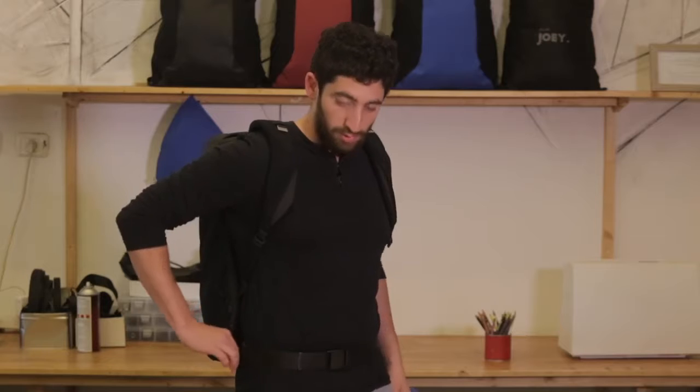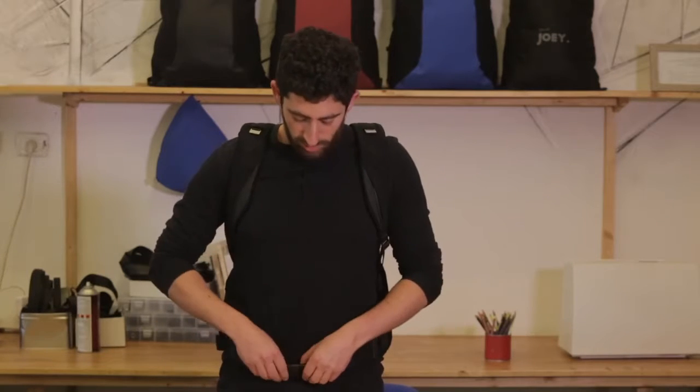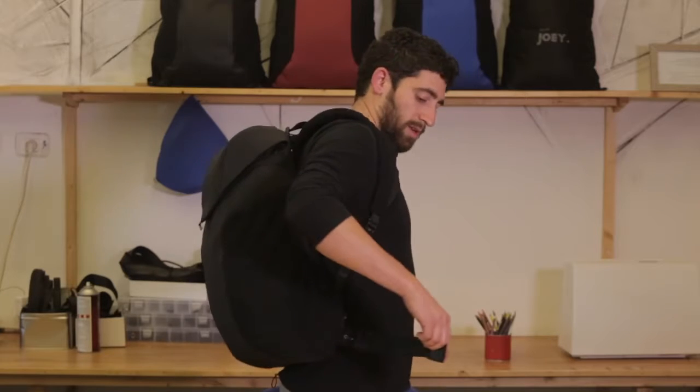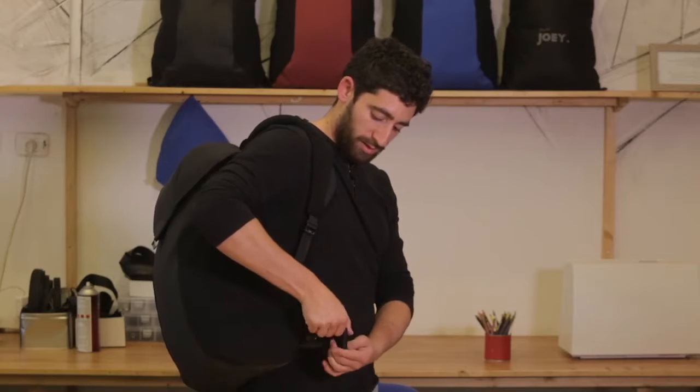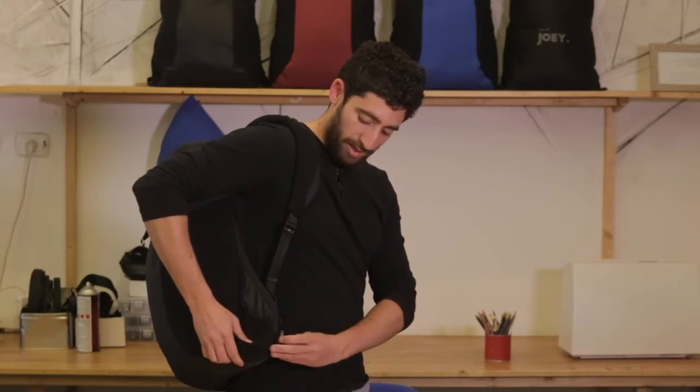You can use this strap to fasten them. Once you're done, just unclip them and roll them outwards — not inwards — and tuck them right back in. And you're done.